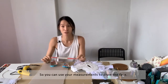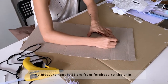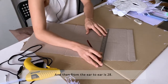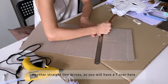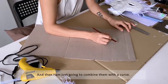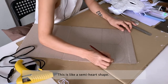You can use your measurements to draw the face. My measurement is 25 cm from the forehead to the chin, so I'm going to draw a straight line here. And then from ear to ear is 28 cm — another straight line across, so you have a T. Then I'm just going to combine them with a curve, like a semi heart shape.